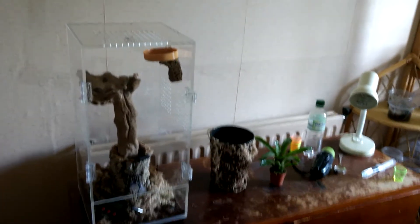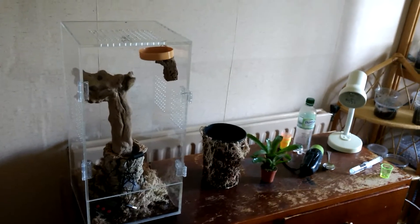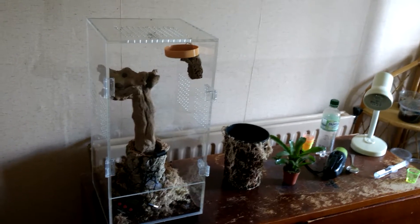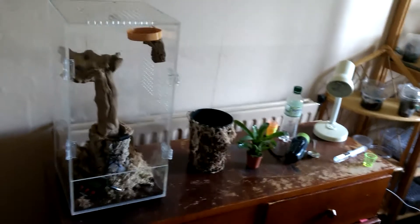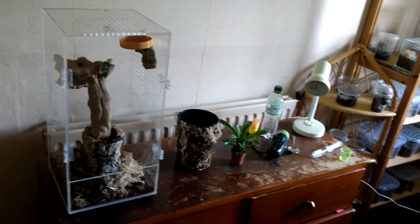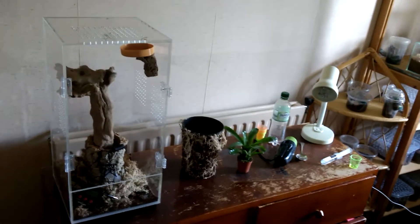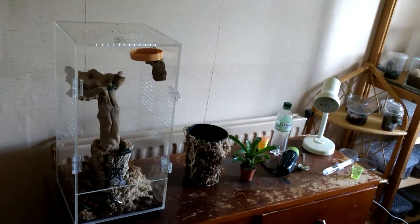I'm going to do a bit of a chat about enclosures for arboreals. I'm also going to do a shout out to KC Tarantulas — he's got some really good videos. One I saw recently was about avicularias and SADS, which is when they die for no apparent reason, and there's been a lot of chat about it. I find it hard to find fault in anything he says, and all his enclosures are good.